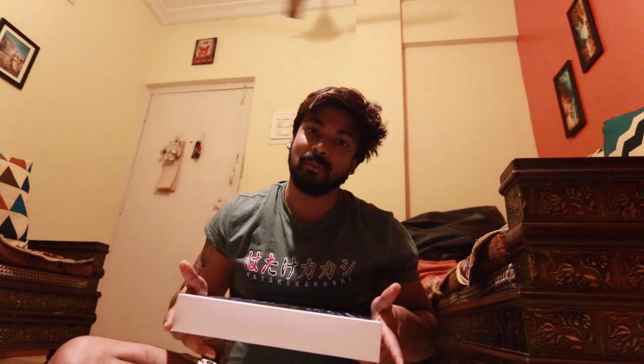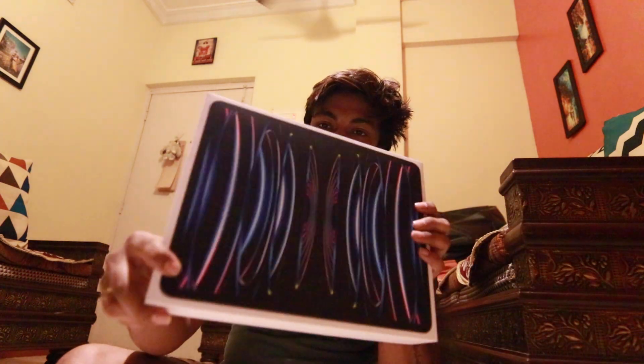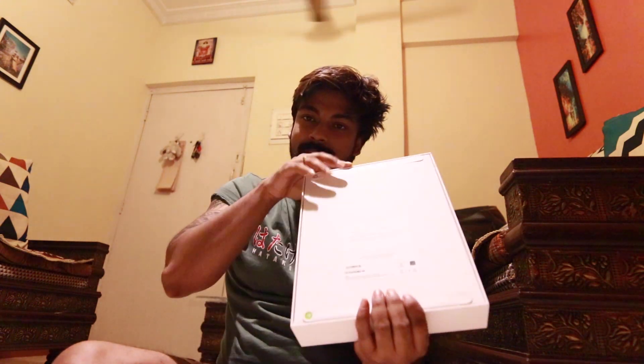This is the Wi-Fi model, so I don't need the cellular version. I will edit on the go and I won't need it on the Mac, so the Wi-Fi model is fine. It's a cardboard box and I have two stickers to remove, so let's remove them.